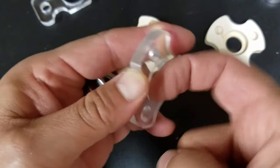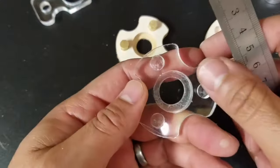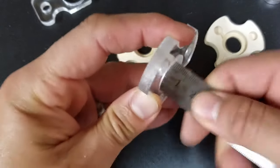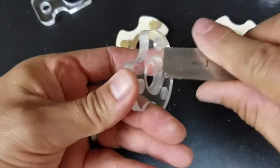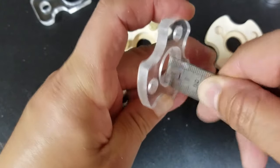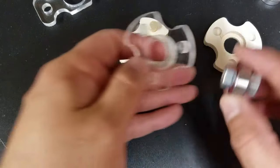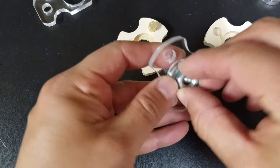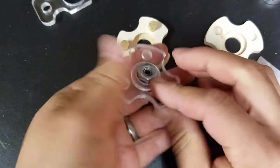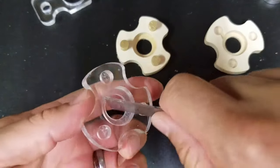I'm going to sand it and clean this out a little bit. I'm just getting a metal ruler and clearing off these edges here. You can already tell — that's really all I needed. It's already getting in there.